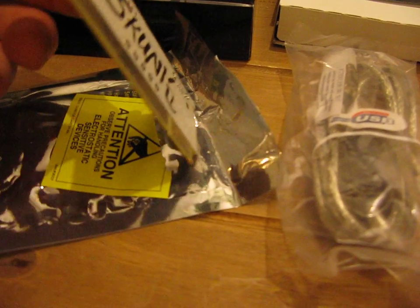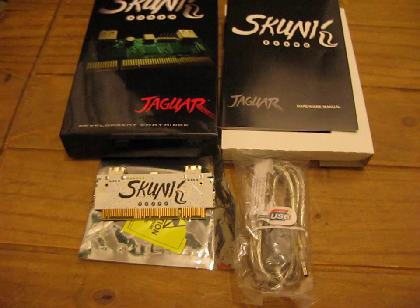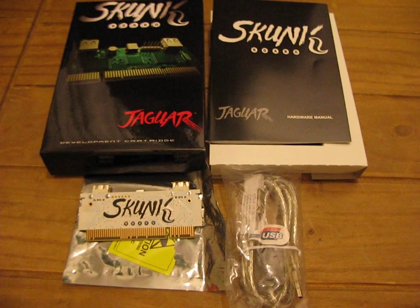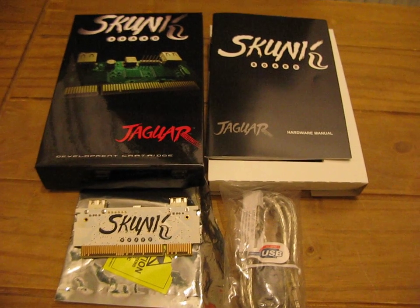That's basically to add to my Jaguar collection — that's the Skunk Board version 3 Ghost. If you've got any questions let me know. Thanks for watching and I'll see you soon.